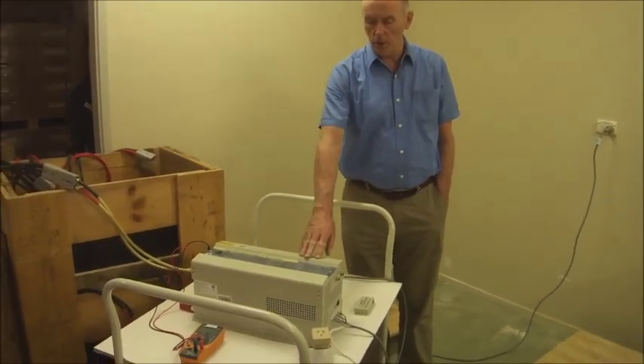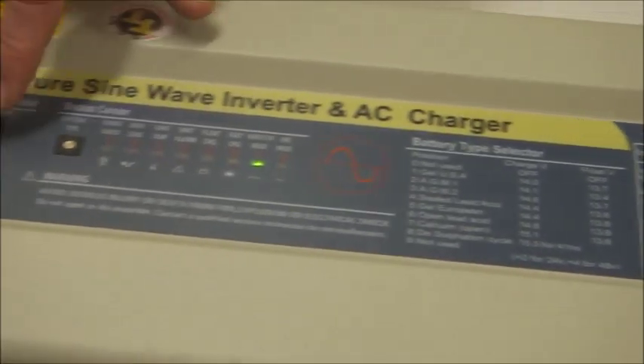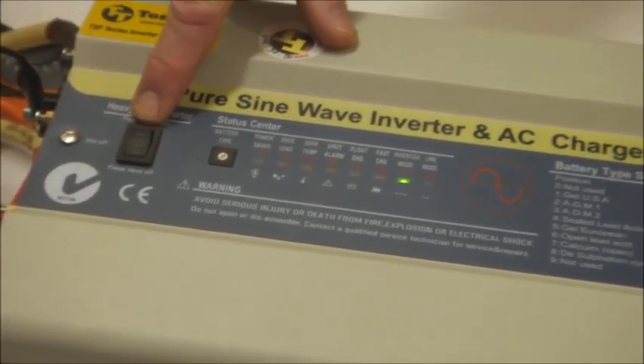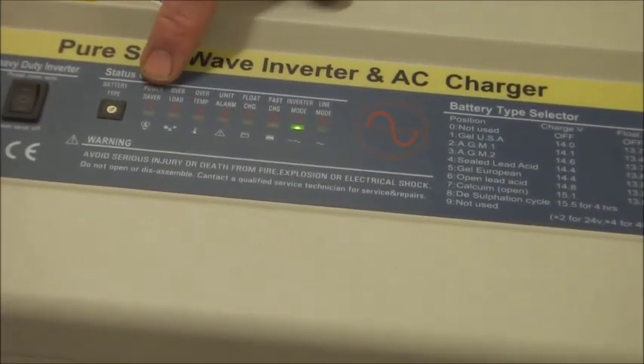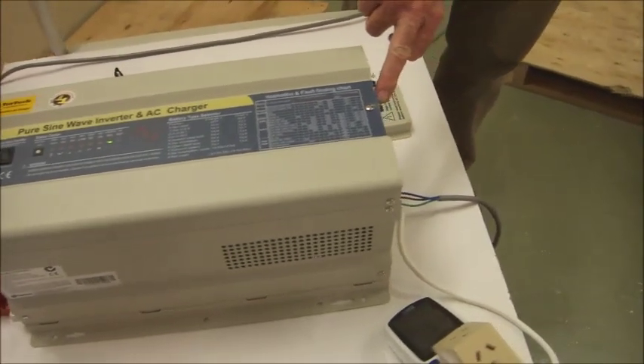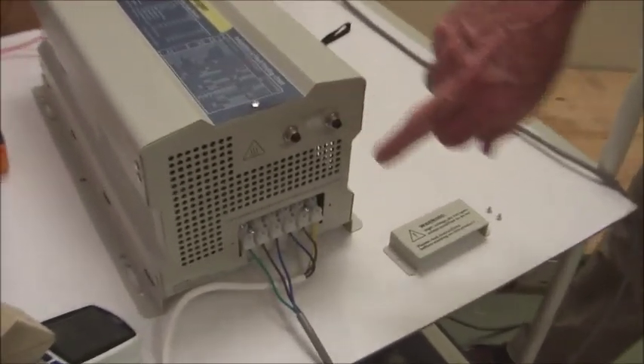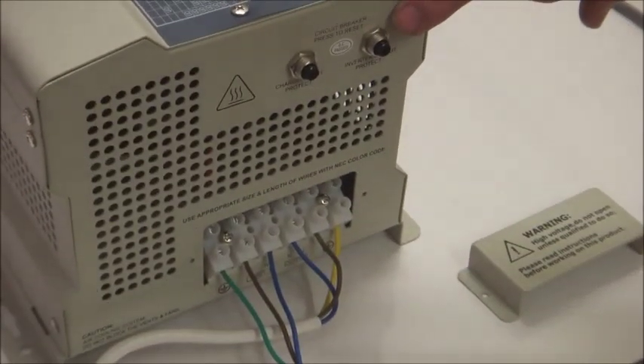The model is here. You actually select the type of battery that you've got to use. The battery selection is here, the input switch is here. The alarms and all the control switches are all here. Over on this side you've got a circuit breaker on the input and on the output — that is the charging circuit and on the output circuit.